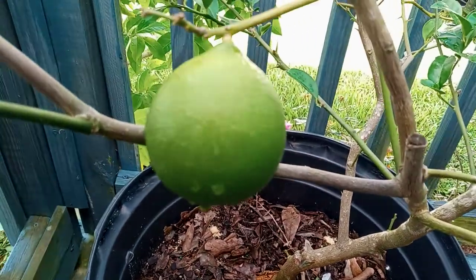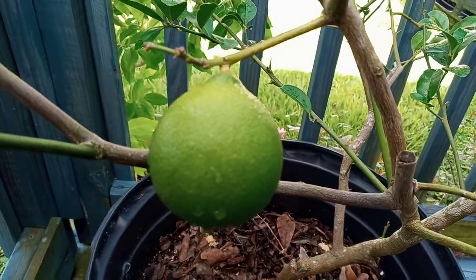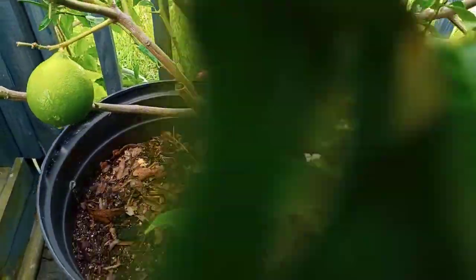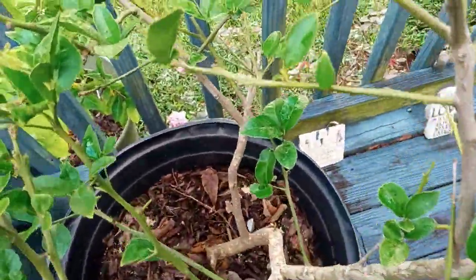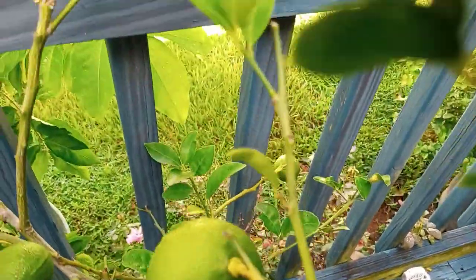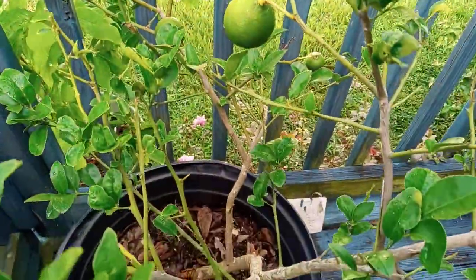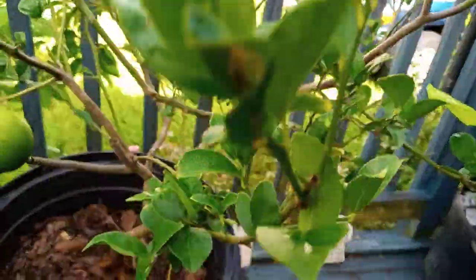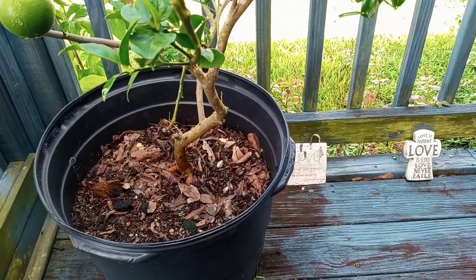Well, good morning. I just wanted to make a video and let you see how my key limes are doing. I have a small tree, but it's producing actually quite a few limes on it. I'm really happy. I pruned it probably about a month or two ago. I'm just really pleased.